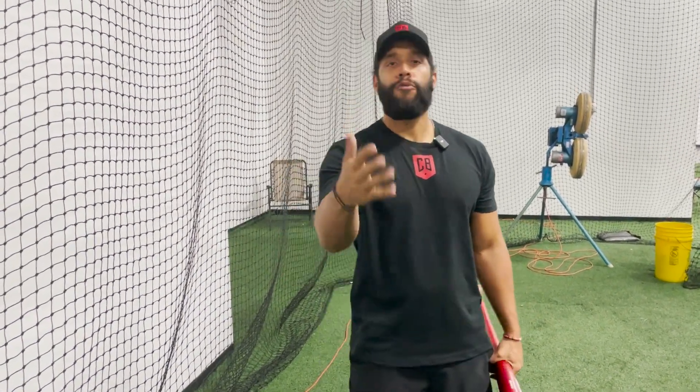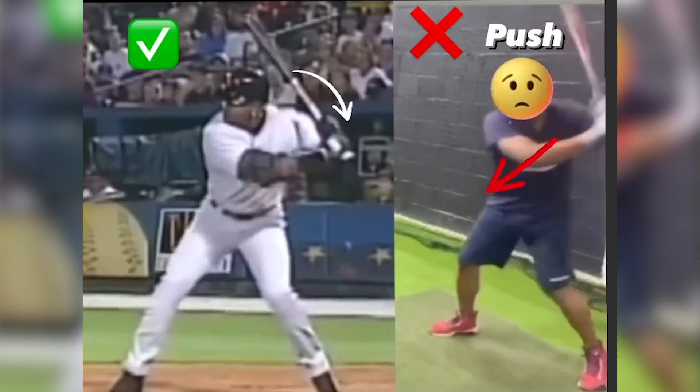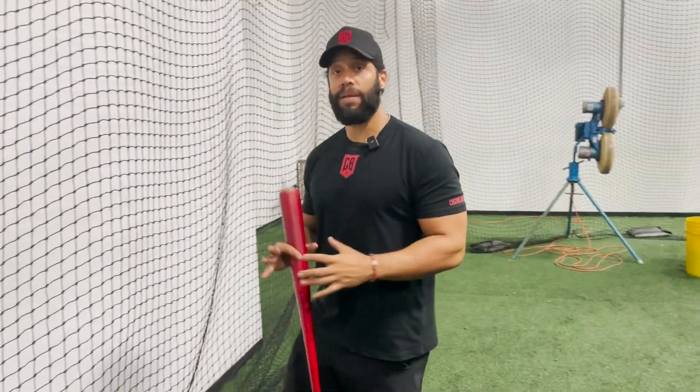Because as soon as you put speed on the kid, what is the first thing they do? They throw their hands, they push their hands, they jump forward, they overpower the swing because they see speed and they want to overpower it, hit it harder — they get out of their mechanics.